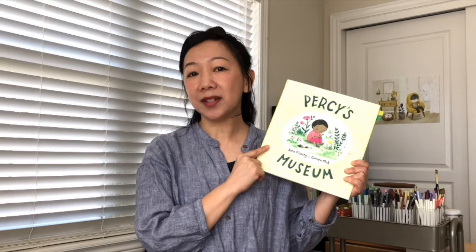The story is about this boy, Percy. He moved from a city to his new home in the countryside. On one side, he misses friends and the activities he likes to do in the city. On the other side, he takes the opportunity to explore nature near his home.